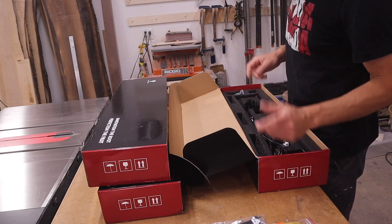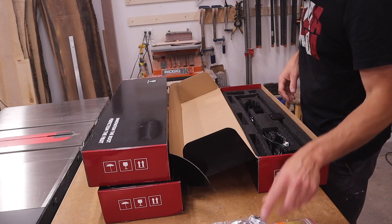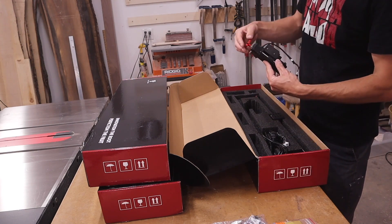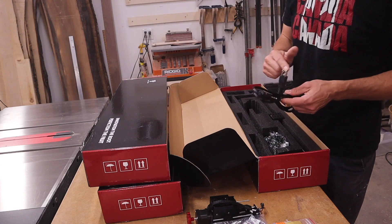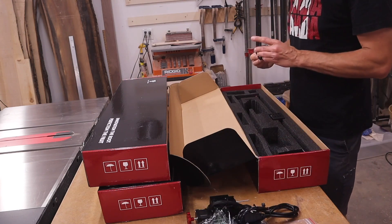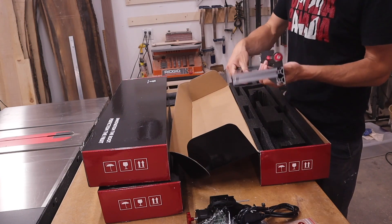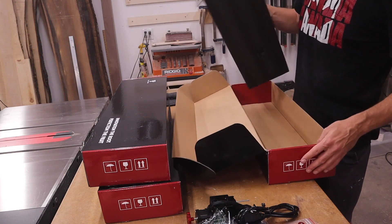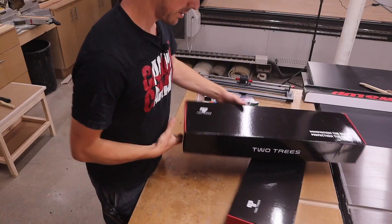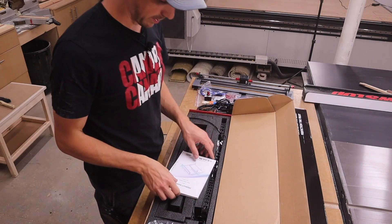Not sure what that is - we'll find out. Oh, this is a little shield for the laser to protect your eyeballs. We have the laser itself, a power cord with a North American end on it, a pair of safety glasses to protect your eyeballs. This looks like a stepper motor - I'm not sure, we'll find out. That's it for box number one.